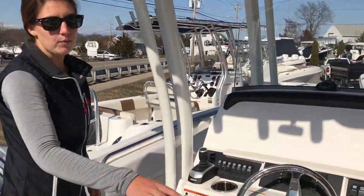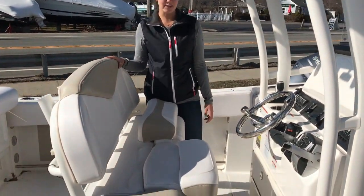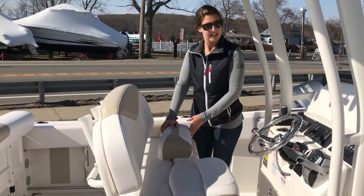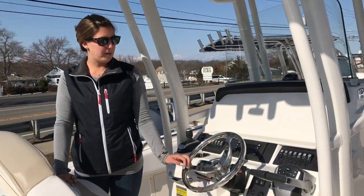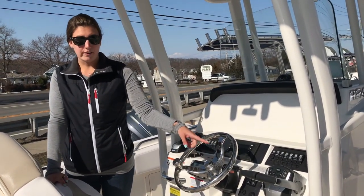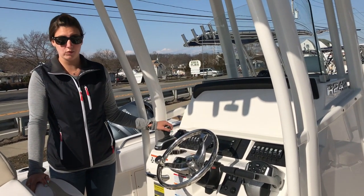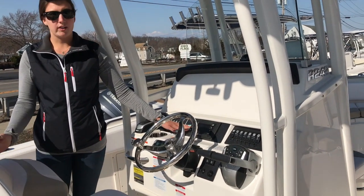Moving forward we have a double wide helm seat here. You have a double wide helm seat with flip up bolsters, so when you're running you can either sit down or lean up against it. In our helm area we have the upgraded steering wheel with the control knob. We have the twin Evinrude 150s and it does have the iDock joystick system, so there's joystick maneuverability on this boat, along with the Evinrude panel so you can see all your engine data.